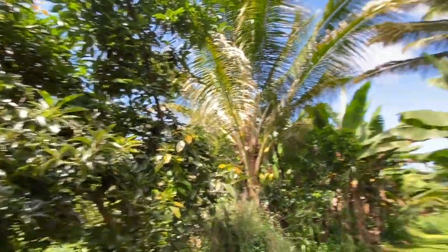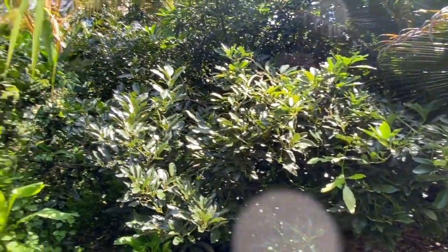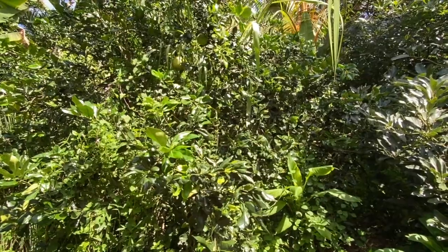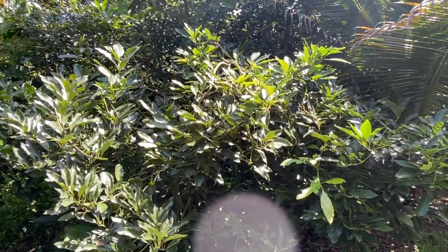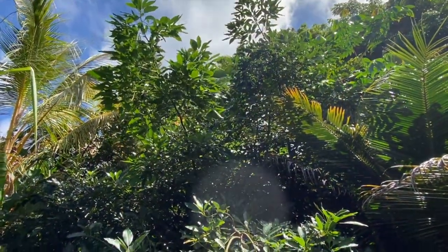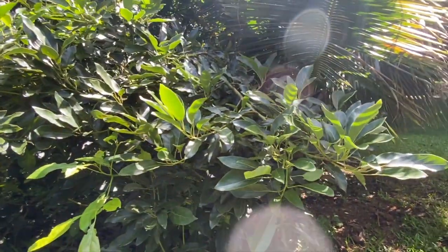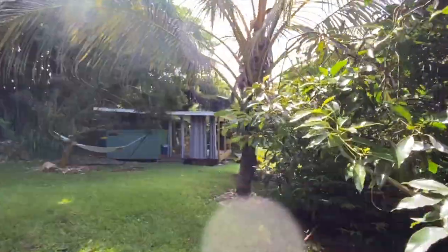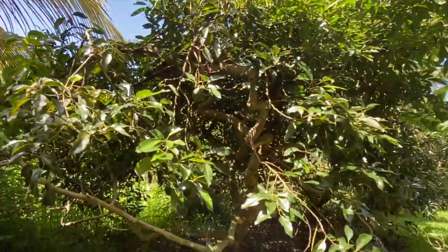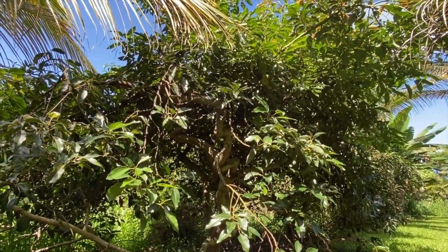The pomelos are coming in nice. This could be a killer area — lift the skirt on these avocados, lift the skirt on this pomelo. This thing always fruits before we can lift the skirt, so we'll let it go again. Bring these avocados down — look at that, it's so tall now. I'd like to see it wider but this height would be cool. Let's do a pruning on that — just cut the suckers and work from the orchard ladder without messing with the fruit.